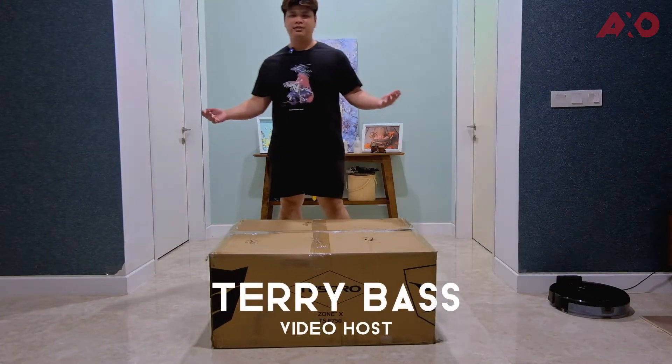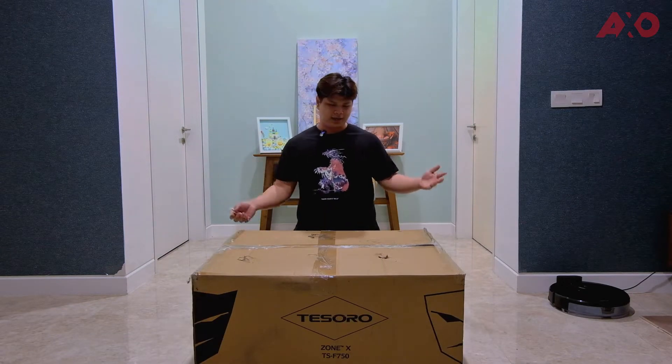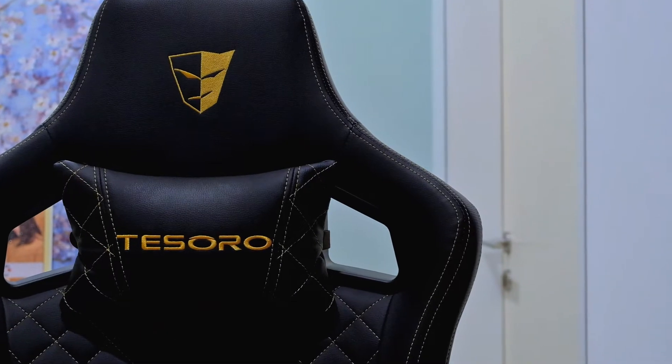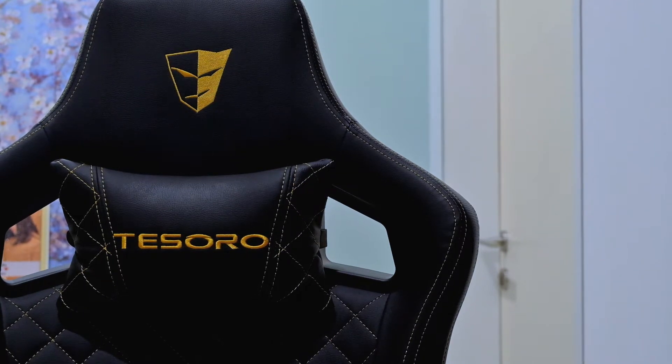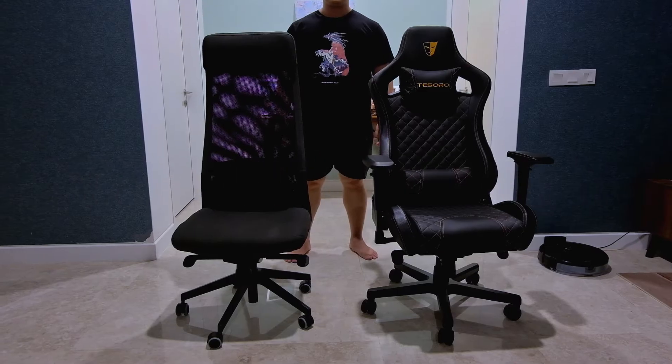Hey guys, my name is Terry. This is The Axo — it's been a while since we had a gaming chair review. This time it's sent by Sun Cycle, so a big shout out to them for sending over this gaming chair, which is the Tesoro Zone X. It comes in black.